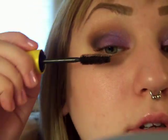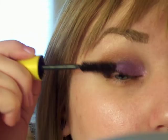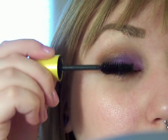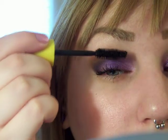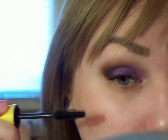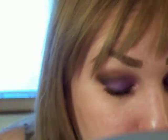Then I'm going to put on mascara and apply liner to my waterline and blend it out.